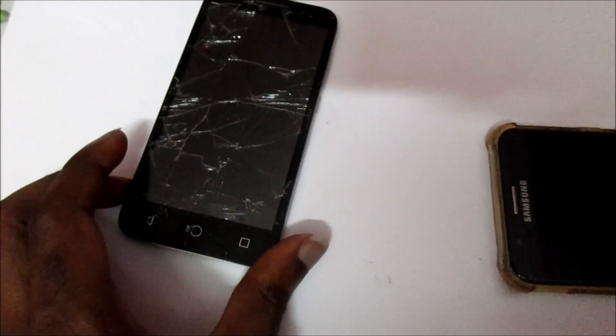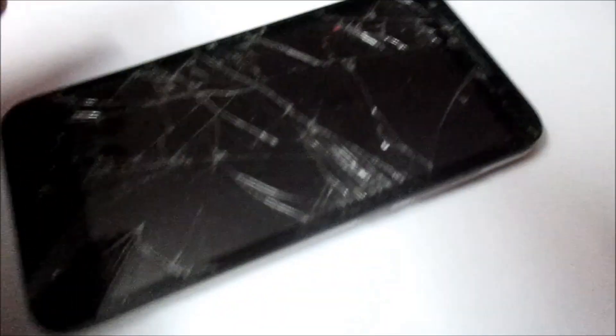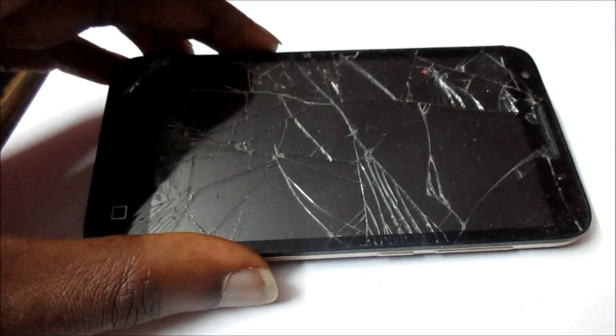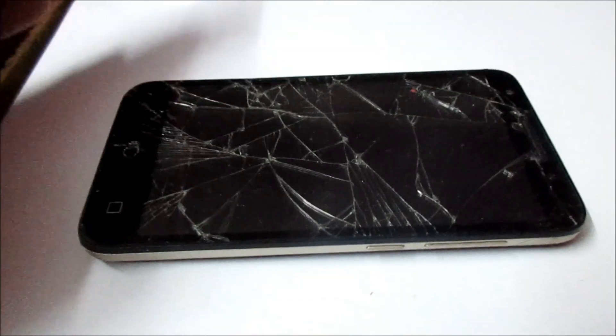Hi guys, Lens here. I'm doing this video because there are those who've been asking me to do a video on a cracked screen. So if your screen is cracked, even if it is cracked badly like this phone, I'm going to show you exactly how you can enter your pattern, password, or whatever code.